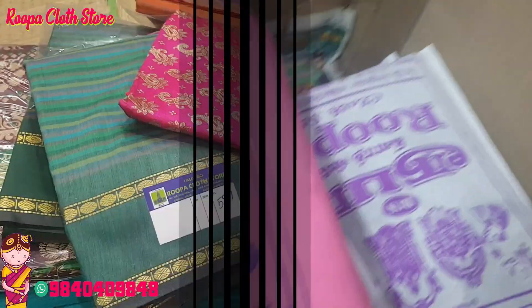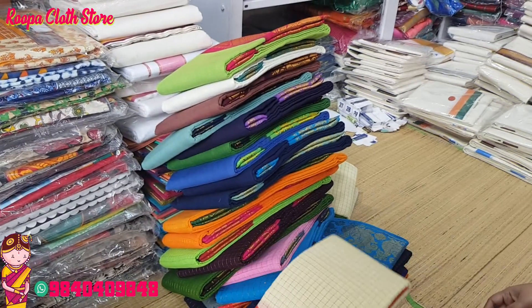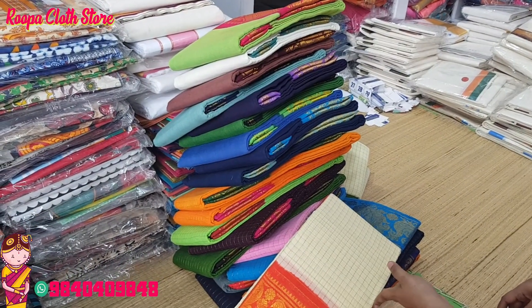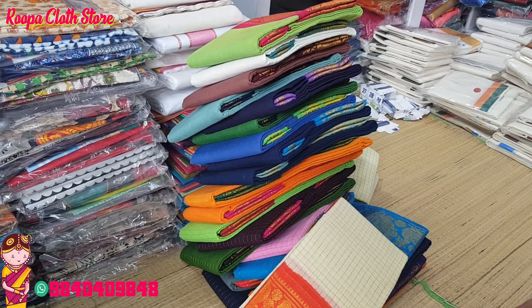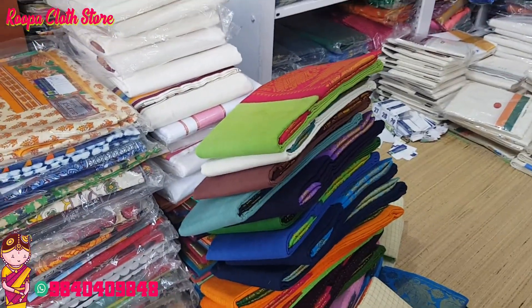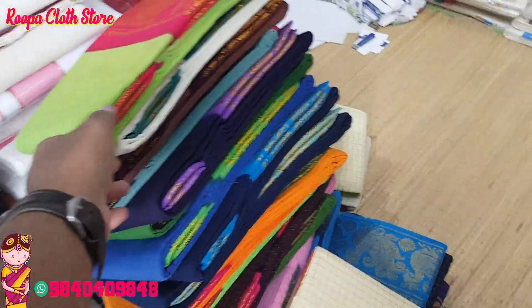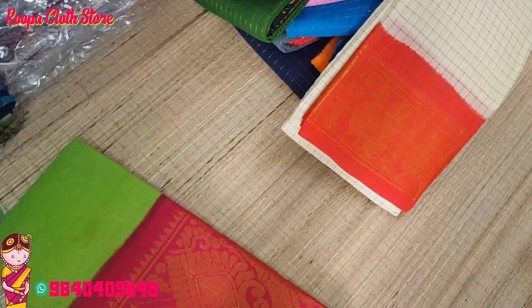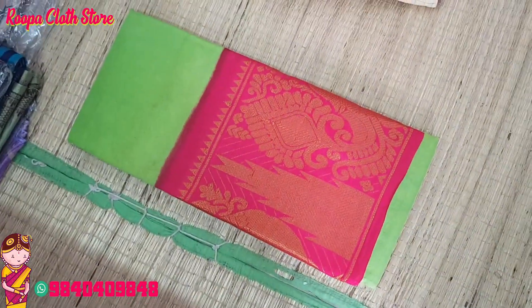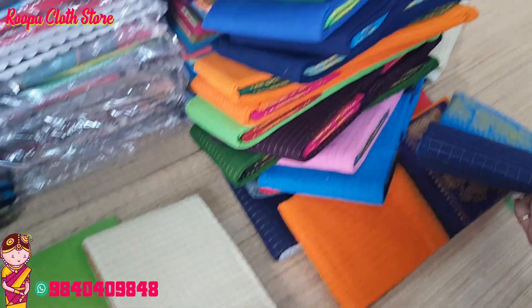This is a bulk order — there are multiple bulk orders. I am going to pack it and do the video. This is a customer's sari type inside the box. This is a big order and also a single order for the product.